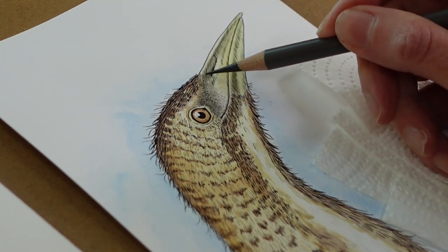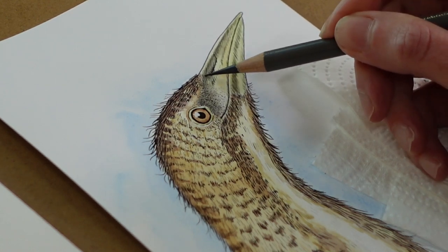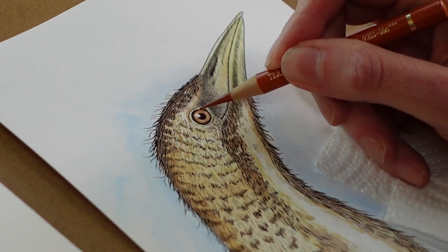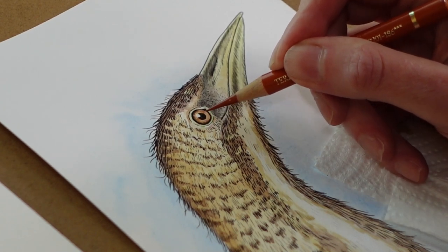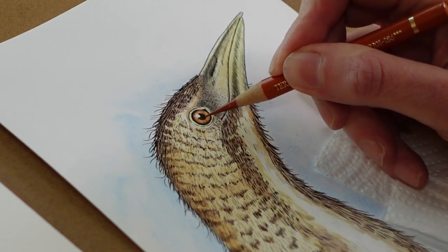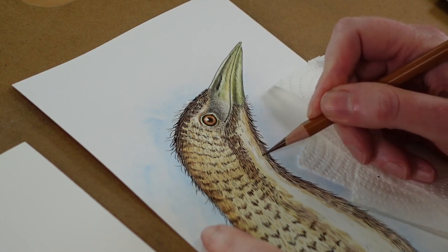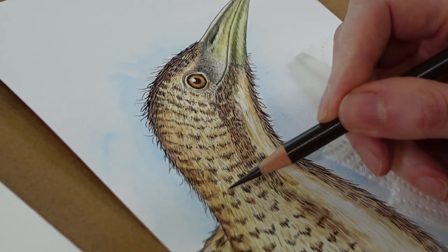I add the finishing details to my picture with coloured pencil because this gives me a little bit more control. I'm using the Faber-Castell Polychromos pencils because you can get a really nice sharp point with these. This is an A5 sized illustration, so it allows me to get in on those small areas around the eye and the beak and just strengthen up the shading. You don't want to cover up all of that lovely pen work — you're just really tightening things up, putting in a little bit of shading where you want it, and it just gives the finished picture a little bit of pop.